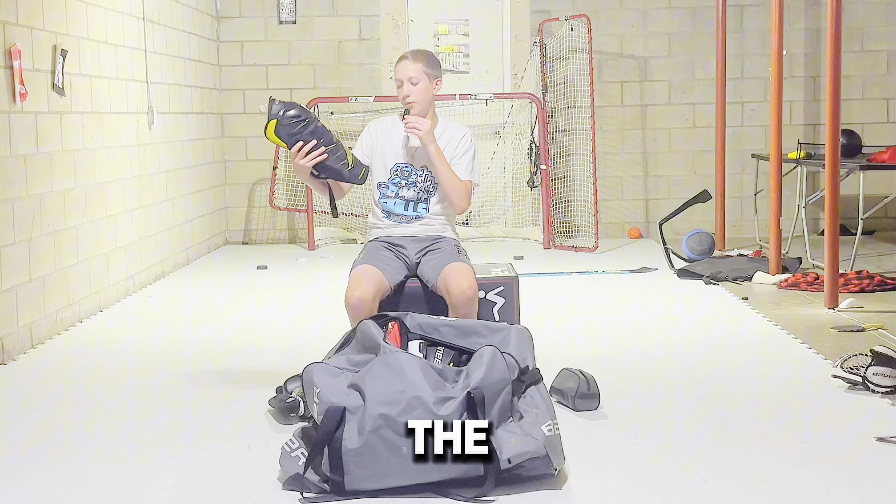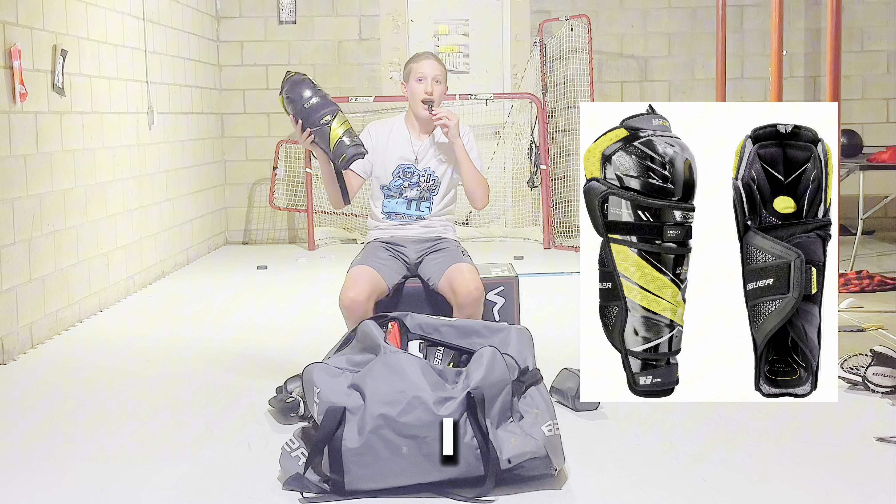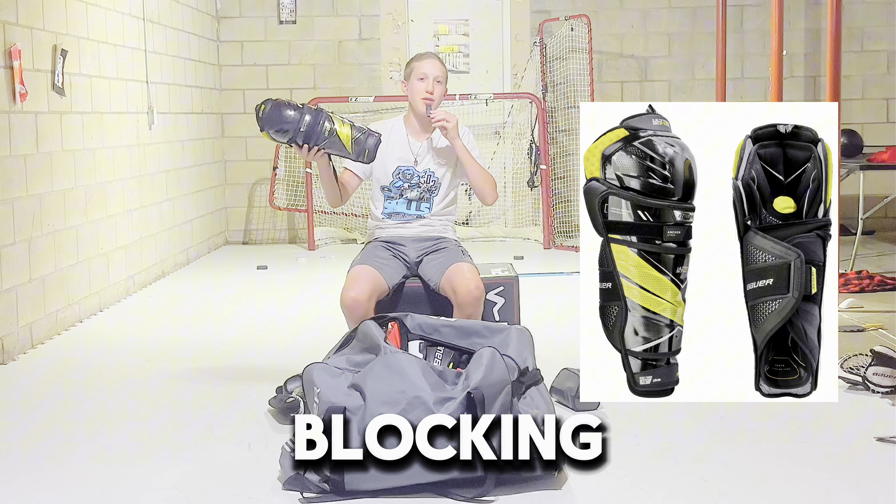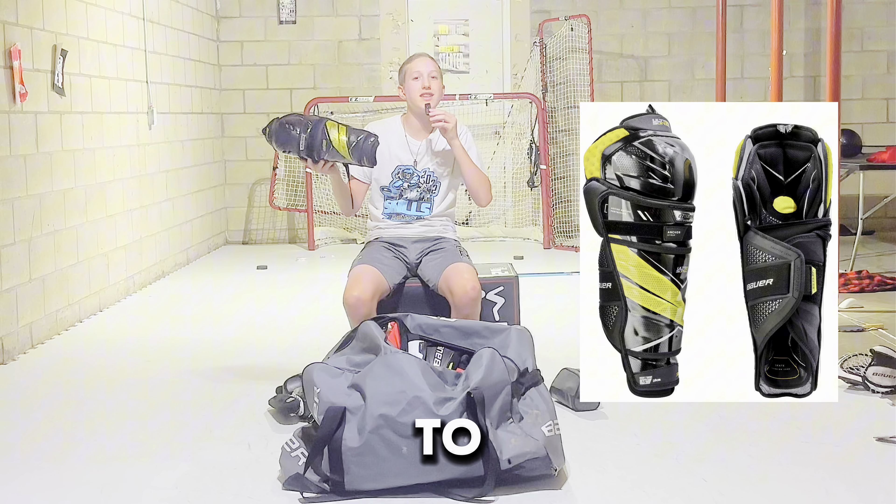Moving on from the skates, we have the knee pads, which I have the Bauer Ultrasonic. I've had these for a pretty long time and they've done really good.